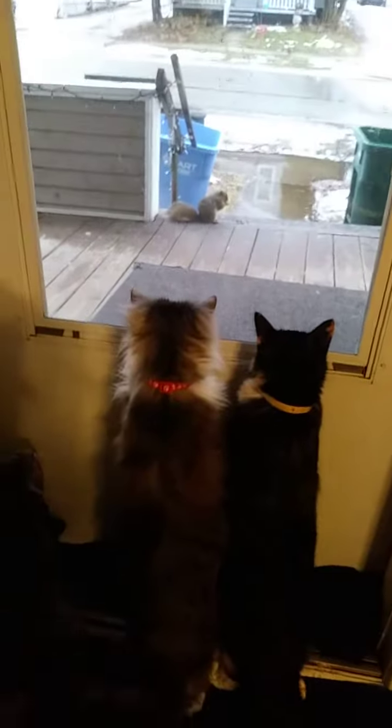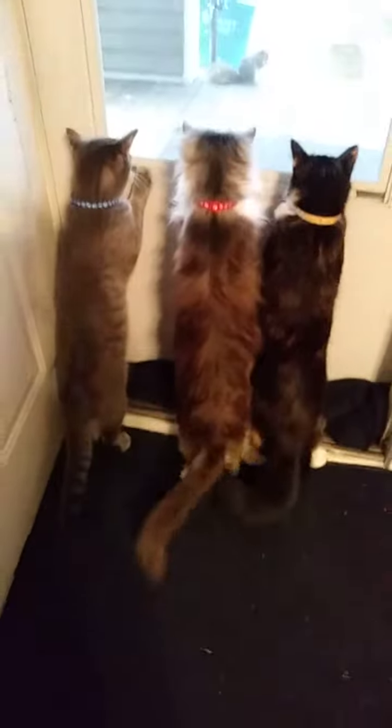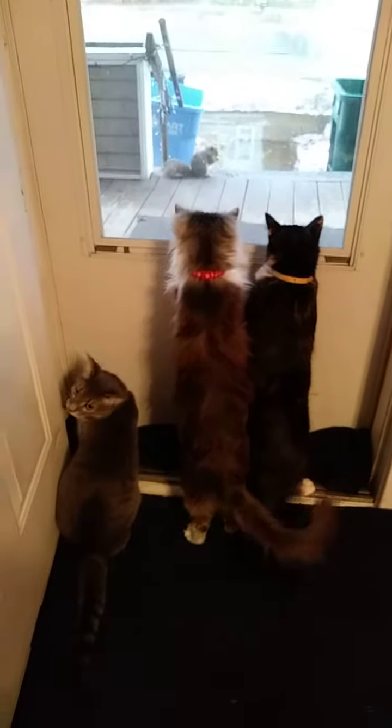I've just been cutting little circles of puff pastry to put on the top of each pot pie. Some circles are more perfect than others — it's a very rustic dish, it doesn't have to be perfect.